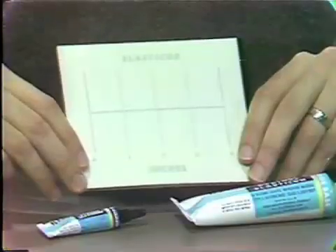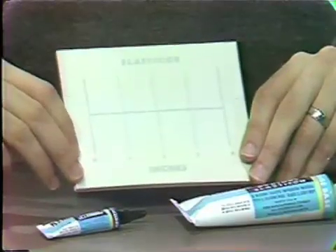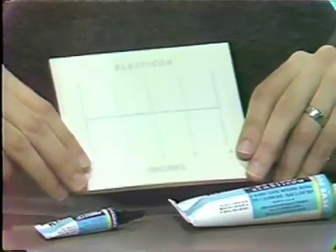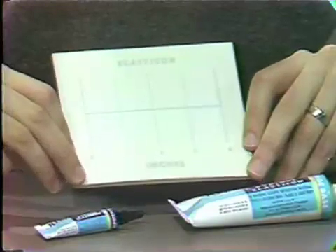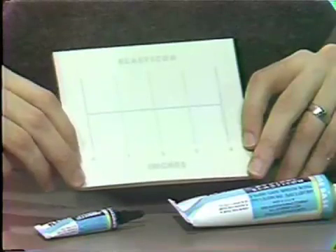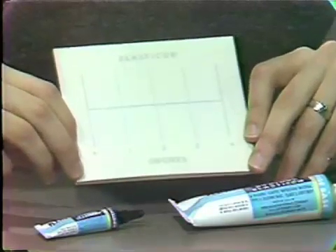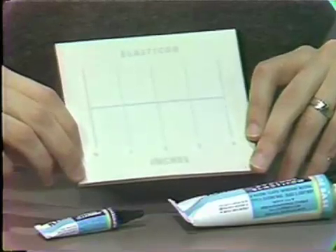A mixing pad is also provided with the Kerr system, which is calibrated in inches so that for a given situation, one inch, two inches, or three inches of base may be necessary. One drop of liquid accelerator is added for each inch of base material.